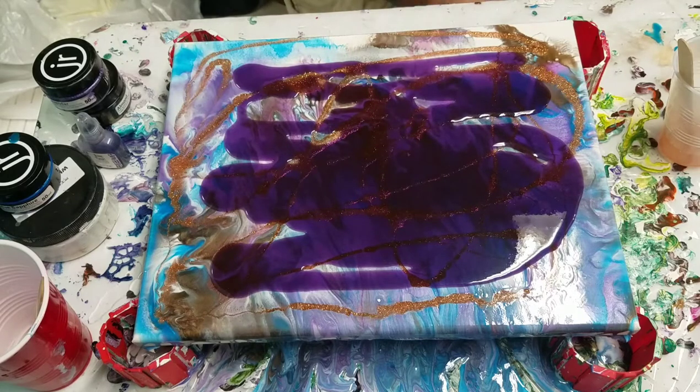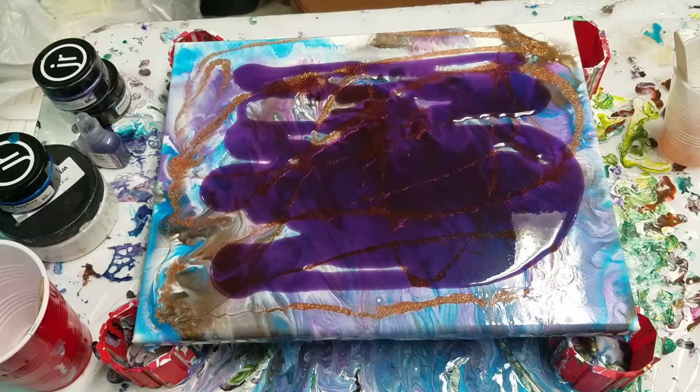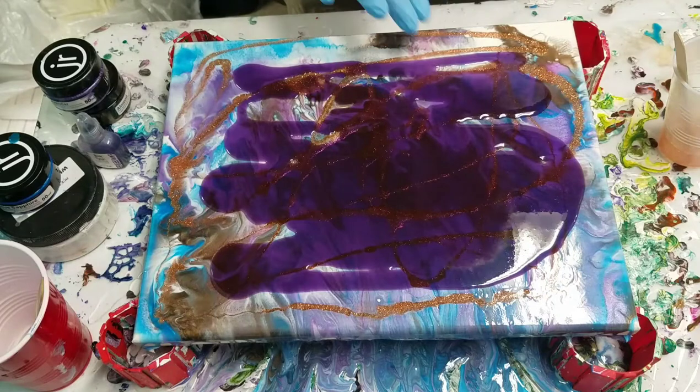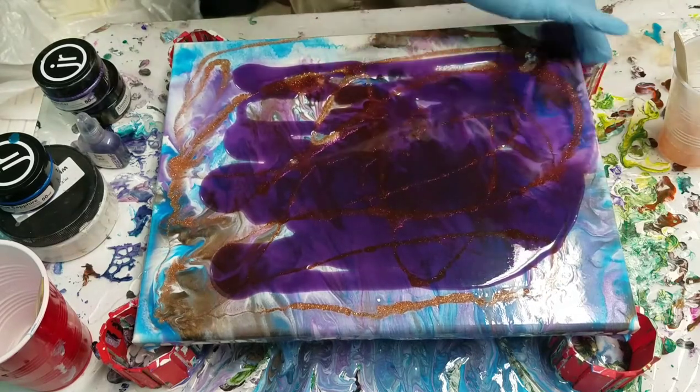I did lightly sand this first coat and then wiped it down with a soft cloth and alcohol, just because it's two different kinds of resin and I don't know exactly — I'm hoping it'll adhere just fine.